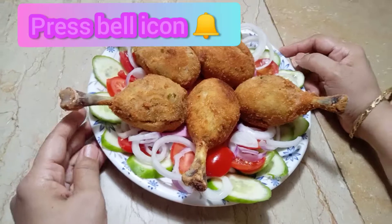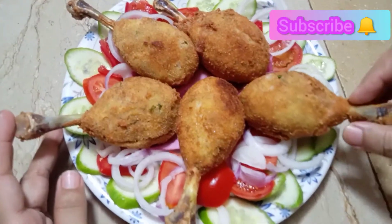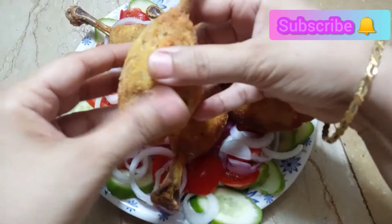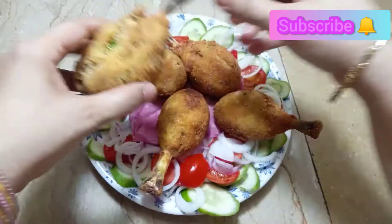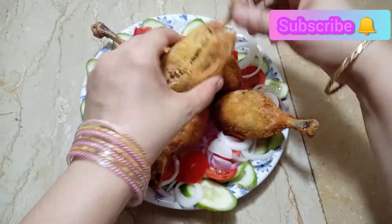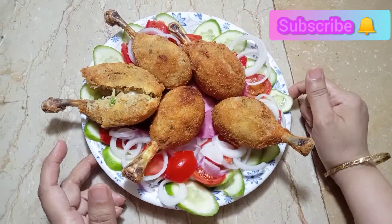We are ready with our chicken drumstick lollipops. Look how beautiful they are. Let them cool a little bit — they are a little warm. If you try this recipe, please like, share, and subscribe. We will be back with a new video, Inshallah. Allah Hafiz.